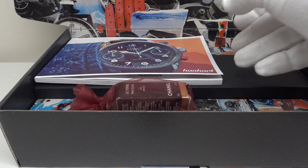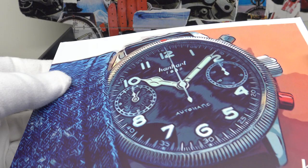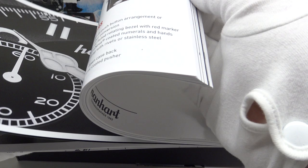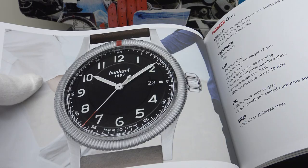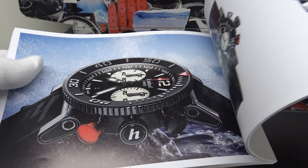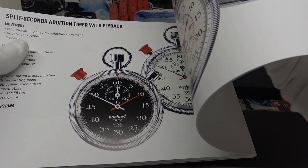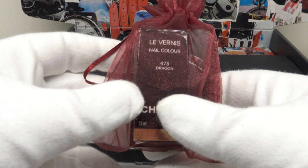One also gets this very comprehensive Hanhart booklet. It's beautifully made and a very interesting read. It details the history of the brand with lots of colour pictures, and also details their museum which you are welcome to visit in Gutenbach in the Black Forest. It covers the history of the Pioneer Twin Control, all the different models including the Pioneer One, the Race Master, the Primus, their stopwatches, and it goes into detail about the brand's history as a stopwatch maker.